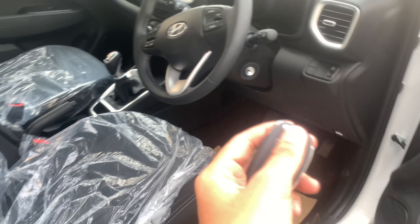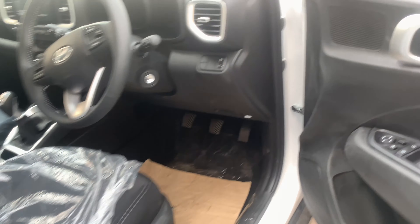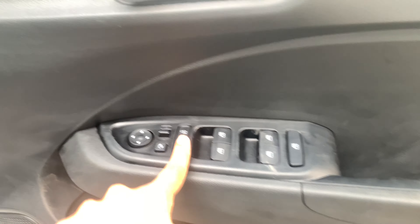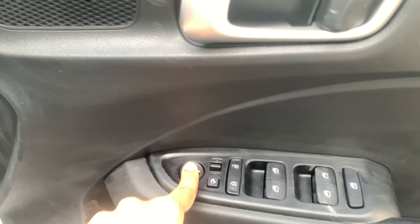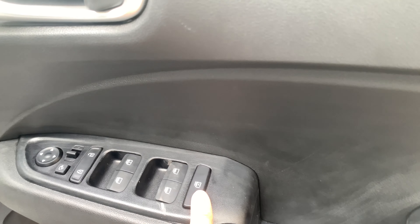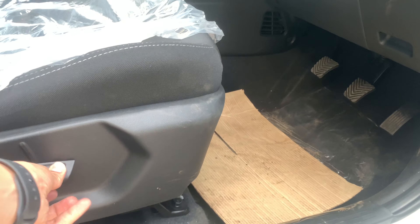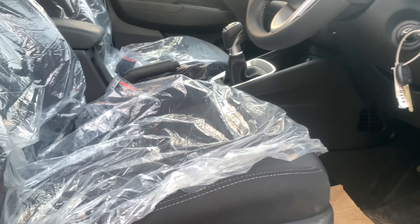In this second-top variant it doesn't get keyless entry or push-button start — it gets a flip key like this. On the driver's door it gets controls for all windows, door lock/unlock, outside rear view mirror controls, and child lock for the rear windows. The door bins are also quite a nice size, accommodating a one-liter bottle easily. There are tweeters and speakers here, and the seats are manually adjustable in all variants but also get height adjustment, which is nice.